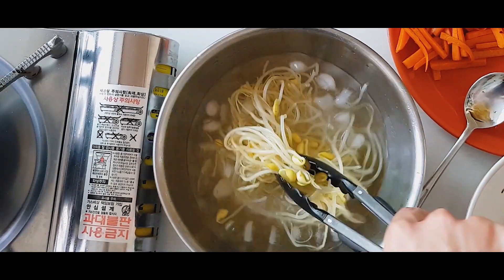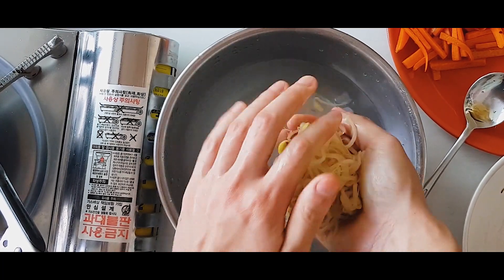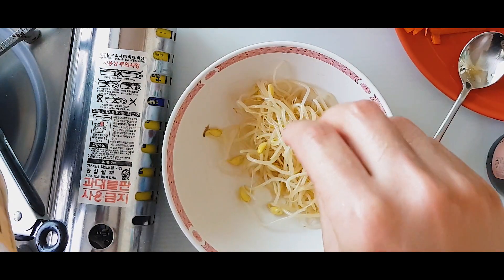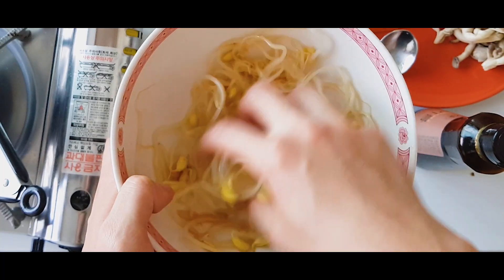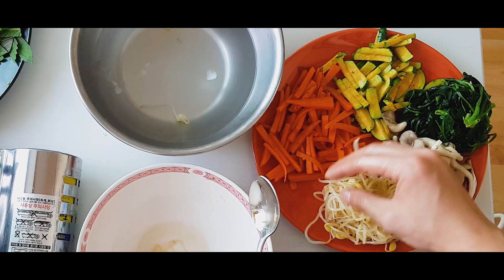A long time ago, Bibimbap was called Hwaban, which means flour rice, because it has so many different ingredients making it very colorful. Also, it is not as old a food as I was expecting — it was created in the late 1800s.